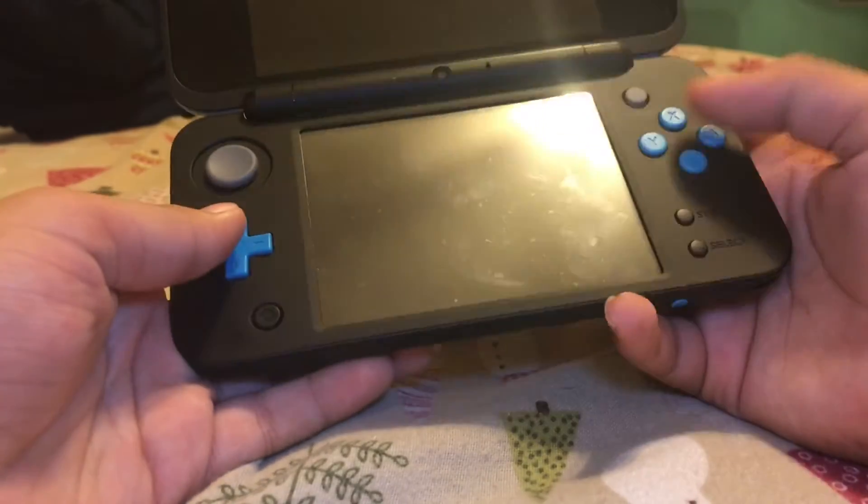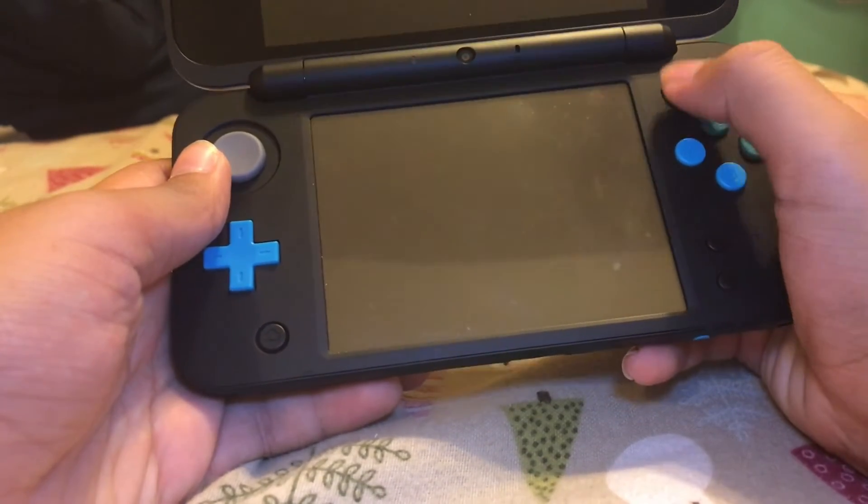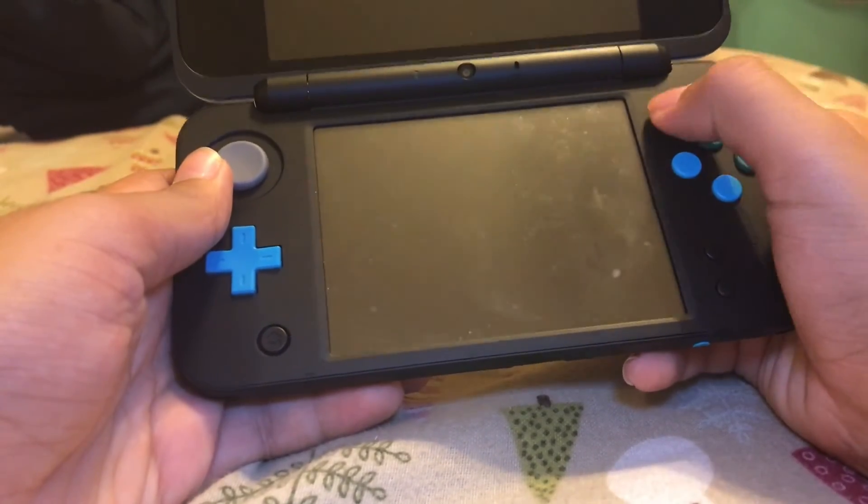Home button right here, Start, Select. This is very interesting — I never really use this, but whatever.